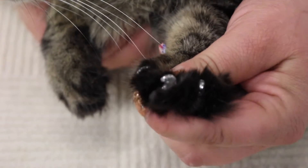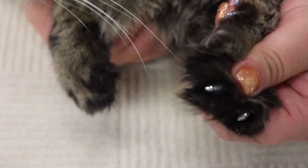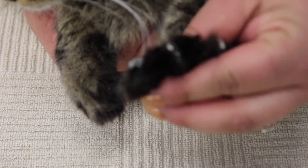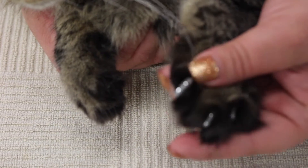She's all done. That way she doesn't scratch anybody, harm herself, or get her nails stuck on anything. They're nice, soft, and sparkly.